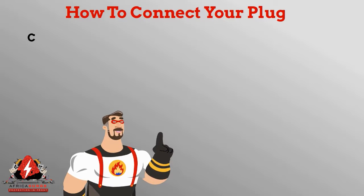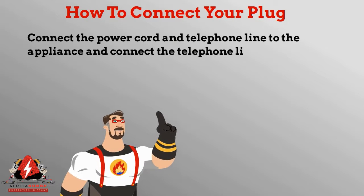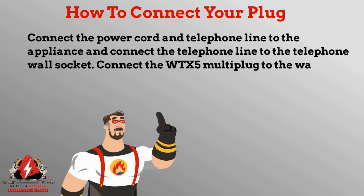How to connect your plug: connect the power cord and the telephone line to the appliance, then connect the telephone line to the telephone wall socket, and connect the WTX-5 to the wall socket.